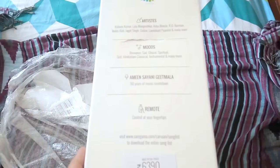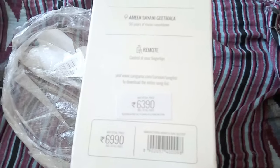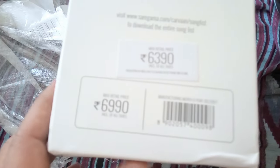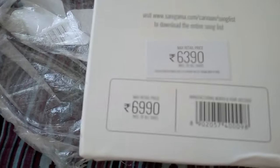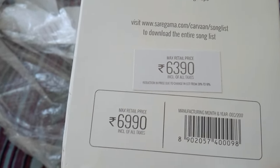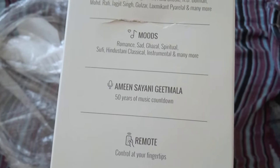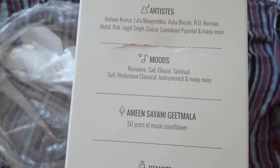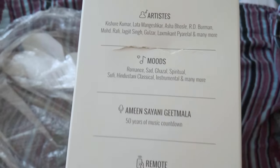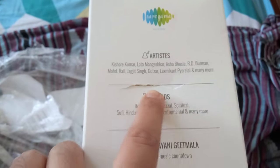I've removed the initial plastic on the box. Let's check what's written on the box first. As you can see, there are two prices — 6390 is the latest maximum retail price. Other things on the box include artists, moods, Geetmala, and remote control. I also just noticed there is a slight tear on the box.